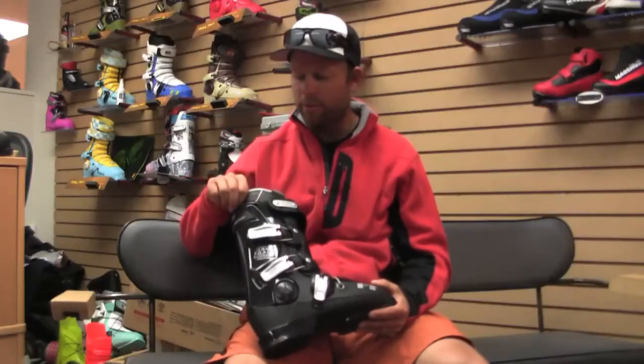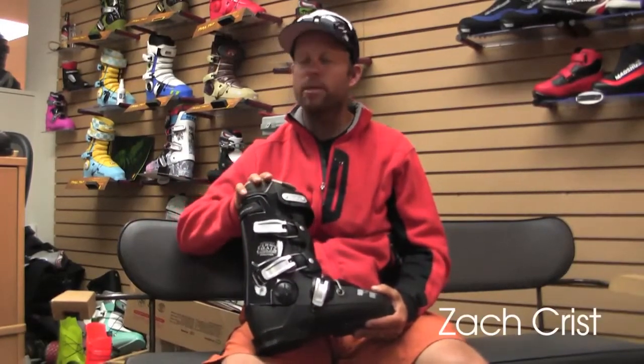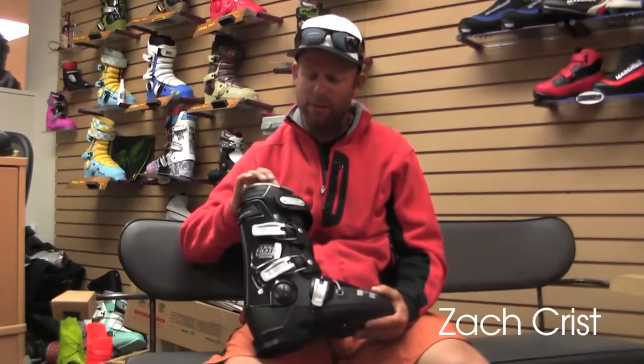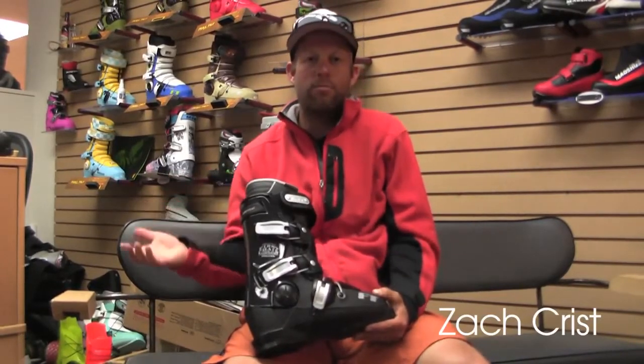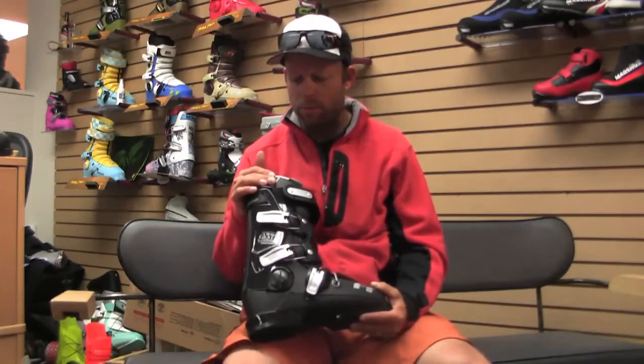The heat moldable liner is crucial. I've been skiing on the Intuition Liner for nearly 10 years now, and every ski boot company I've ever skied for, I've always told them that should just come in the boot for any consumer. And finally it does now for Full Tilt, and it's just smart.